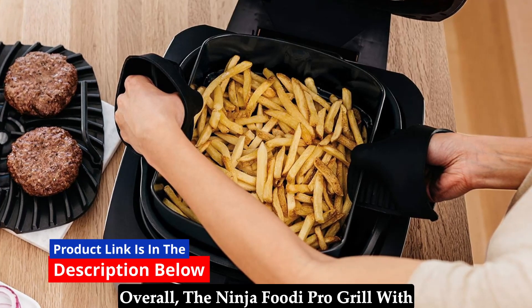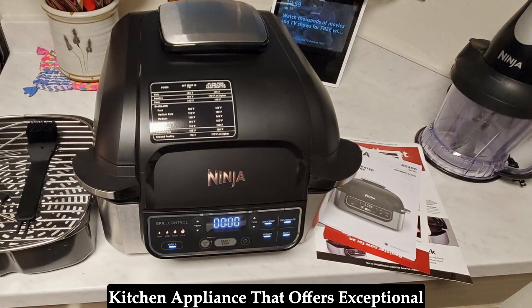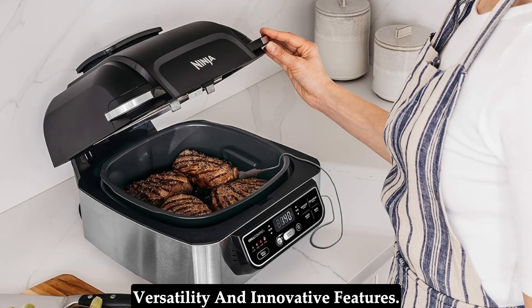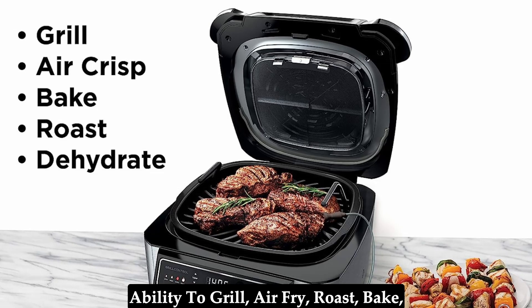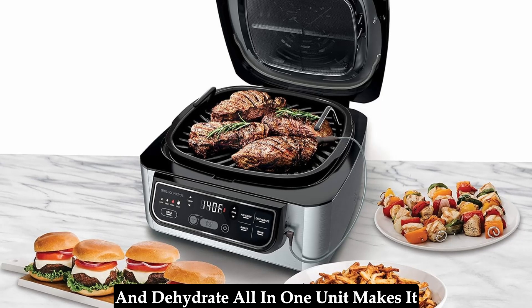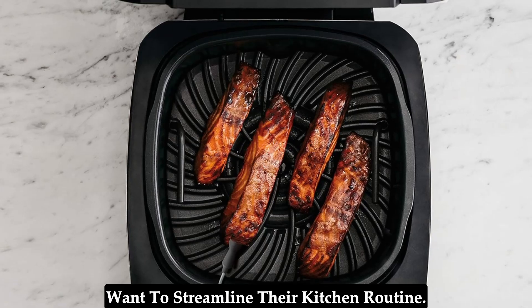Overall, the Ninja Foodi Pro Grill with integrated smart probe is a well-rounded kitchen appliance that offers exceptional versatility and innovative features. While it may require more counter space and comes with a premium price tag, the ability to grill, air fry, roast, bake, and dehydrate all in one unit makes it a compelling option for busy cooks who want to streamline their kitchen routine.